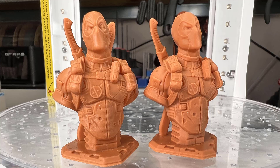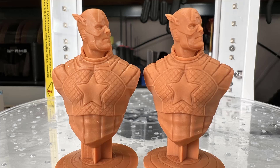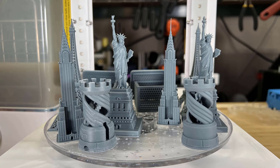As for the Saturn 3 Ultra 12K machine, I can see some differences in some prints. I believe that if you want to print really fancy models, the difference will be bigger. But for me, most of the time I print functional parts and fairly simple decorative models, so 12K, 8K, or even 2K resolutions don't make a huge difference to me.